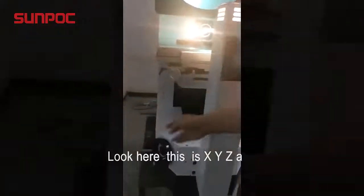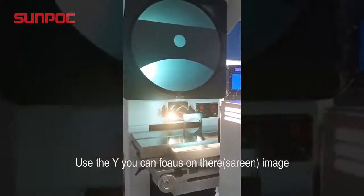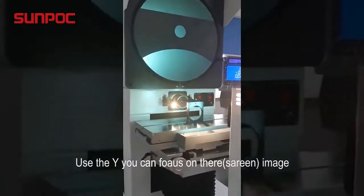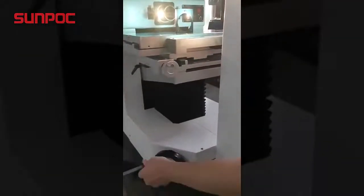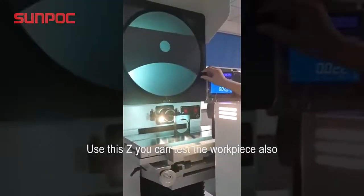Look here — this is the X, Y, Z axis. Use the Y axis, you can focus on the screen. Use the Z axis, you can test the workpiece.